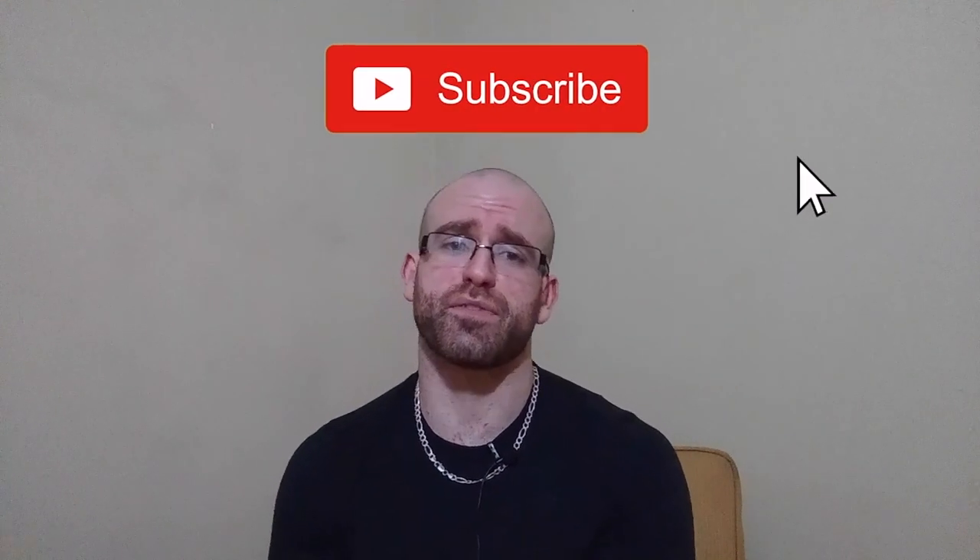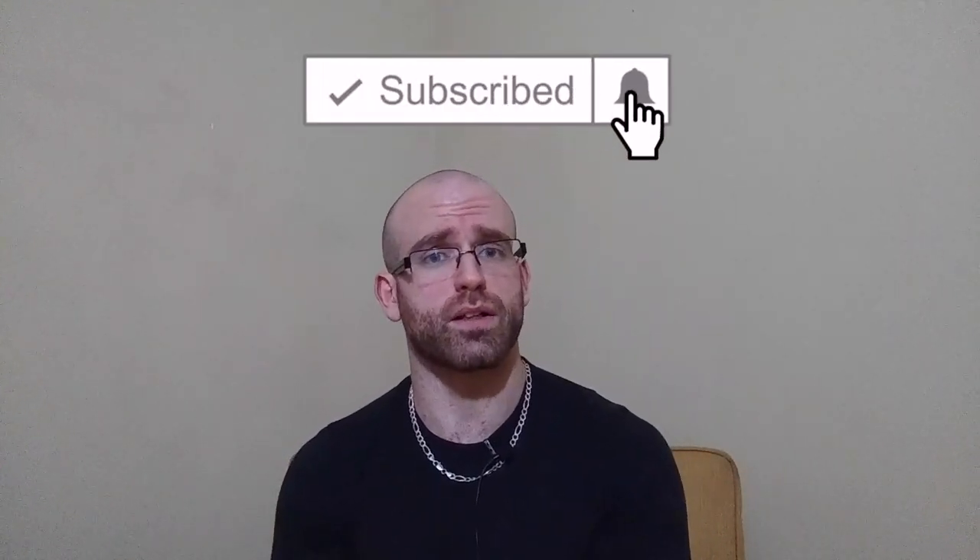If you liked this video, please click the like button — I appreciate it. If you didn't enjoy it, give me a thumbs down so I know what I'm doing right and wrong. Share the videos with friends if you think they'll enjoy them. Follow me on Instagram at The Strength Classroom for training clips, quotes, and random content. Subscribe to the channel if you haven't already, and as always, class is dismissed.